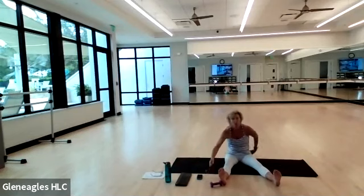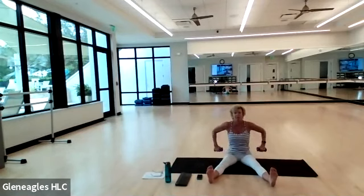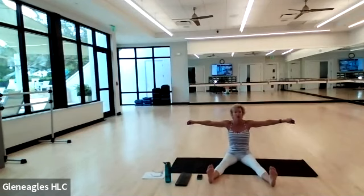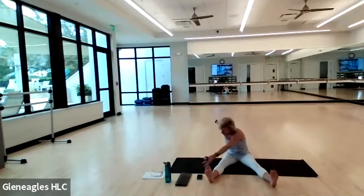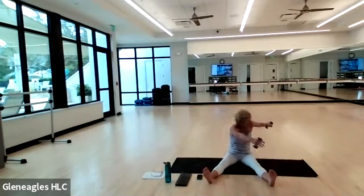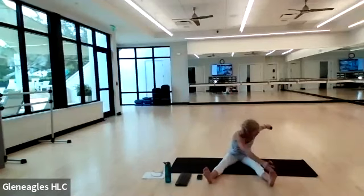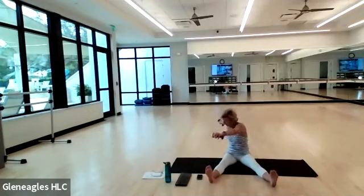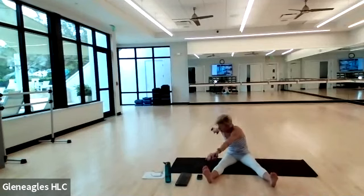We're going into saw — go ahead and grab your weights. Sitting up tall, legs about as wide as your mat. Arms out wide. Rotate to your right, reach your left hand up and over for your right pinky toe, right arm pulls back in opposition. Inhale, come up. Exhale, rotate left, reach up and over — keep your right sit bone down and come back center. Rotate left, reach up and over, inhale left, exhale rotate. Let's do one more to each side. Very good.